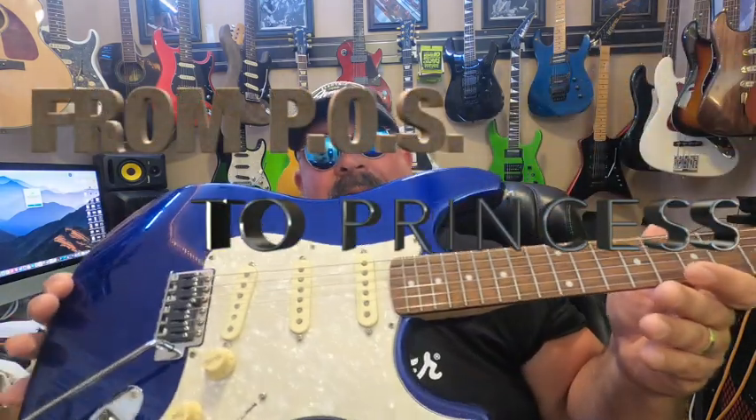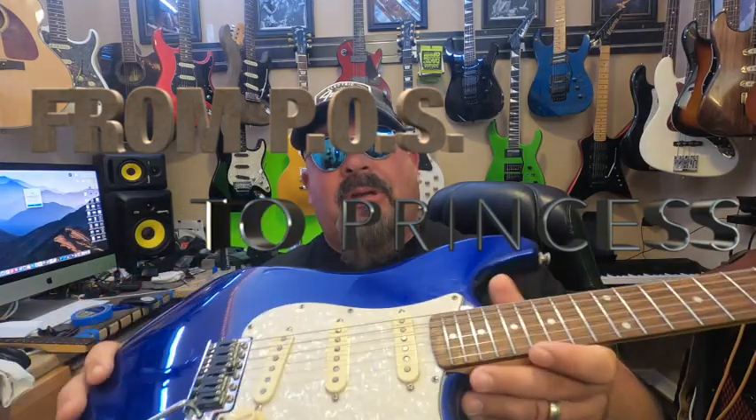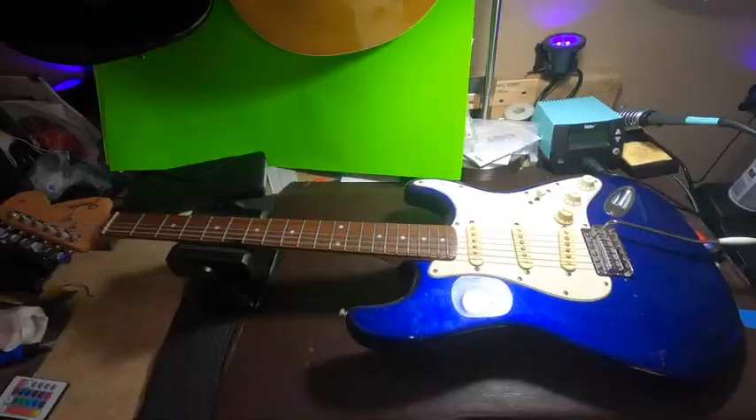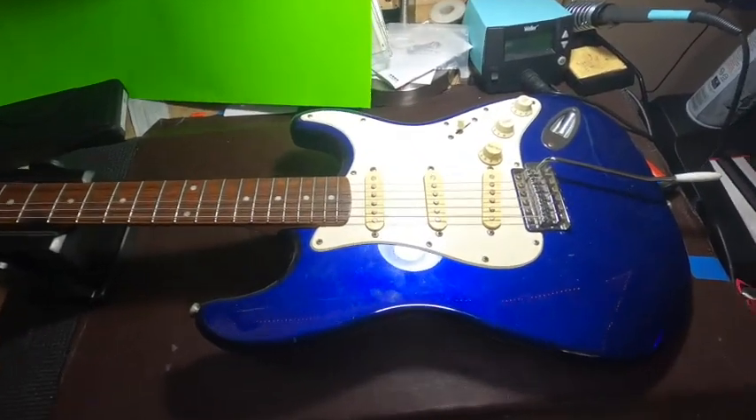Hi, it's Eric from Primal Tone. Today we are going to cover how this guitar came to be — it was a complete piece of crap, now it's actually nice. We're going to take it from start to finish and you're going to get to see the whole process.